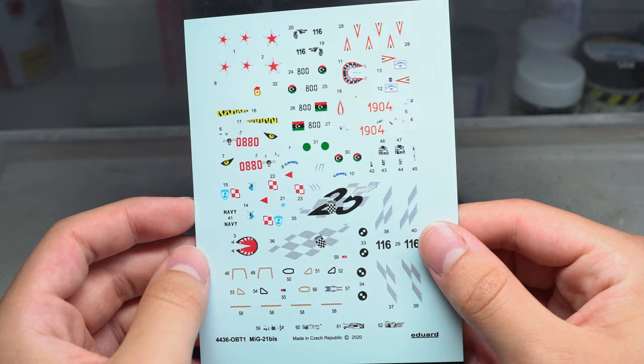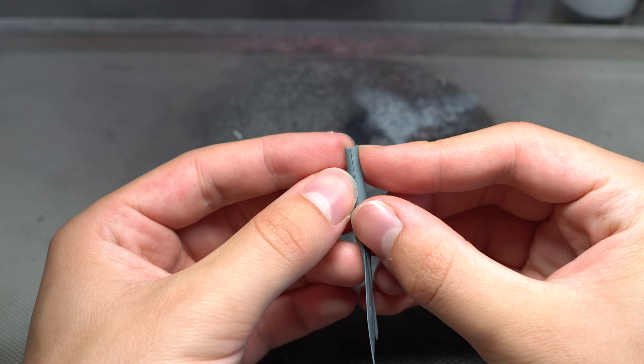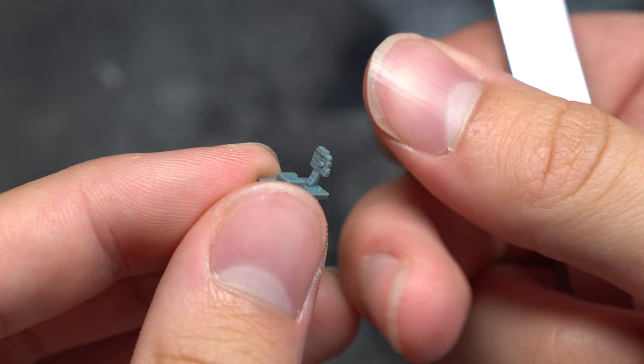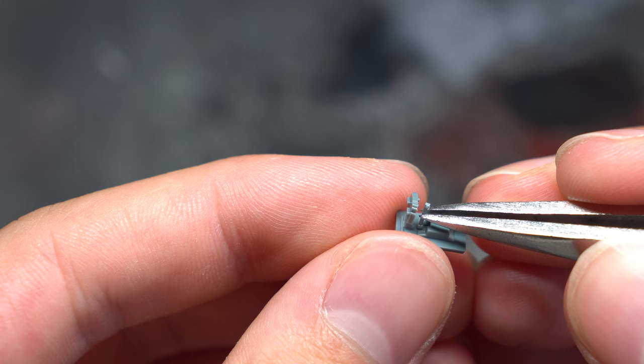Let's get straight into the build. Before getting started with the cockpit, I fixed the two halves of the spine together so they'd be ready to sand smooth when the time came later on. As for the cockpit itself, there weren't that many parts involved with its construction. However, the parts that were used featured some absolutely beautiful detail, even featuring raised instrument panel dials. A pair of tweezers was absolutely essential at this stage. Despite the small size, the fit so far was excellent.